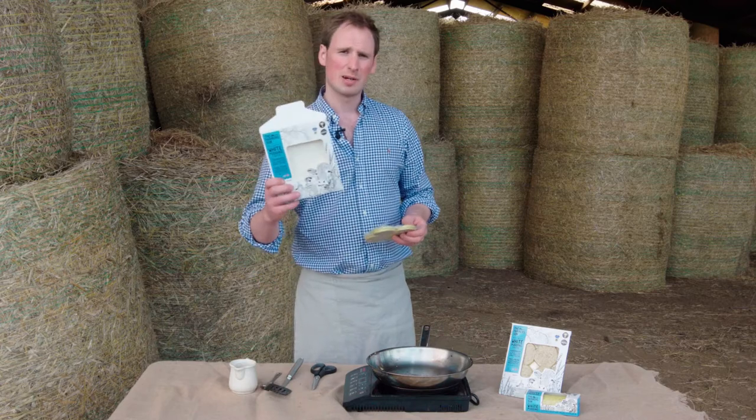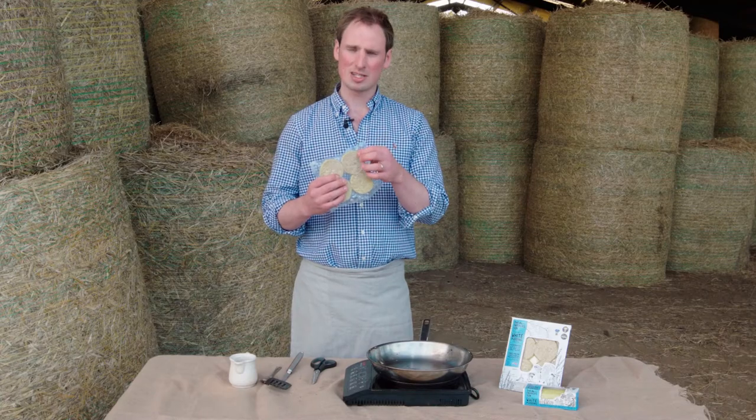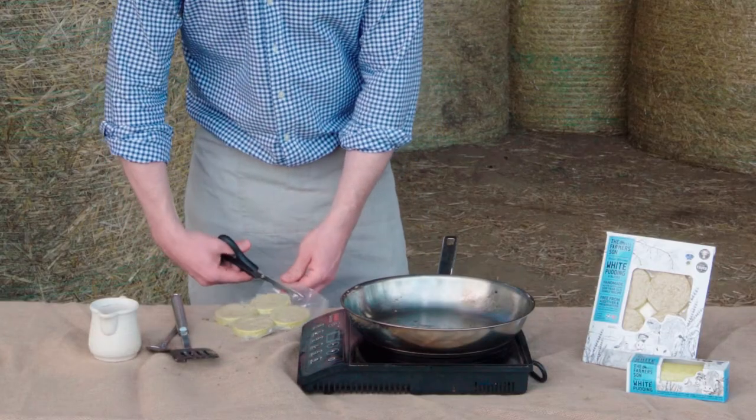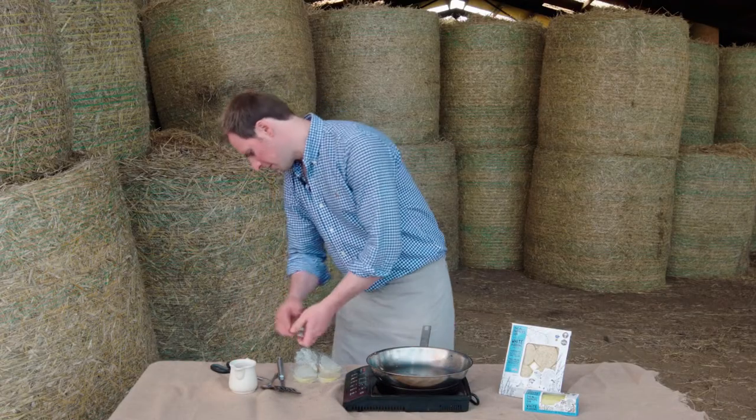Take it out of the paper packaging. The sleeve is recyclable. Typically it cooks best at about one to two centimetre slices. Open up the plastic packaging and pop that in the bin.